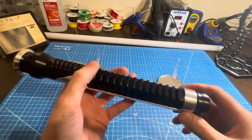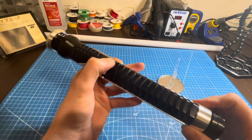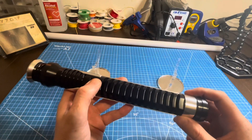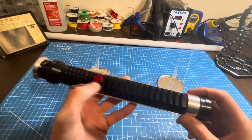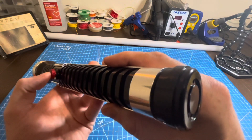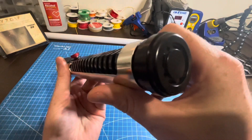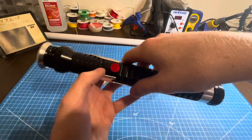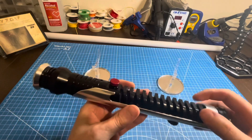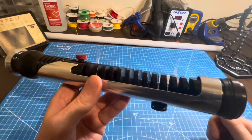Let me just show you another couple of fonts while we're here. Font two — 'I foresee you will become a great Jedi Knight.' Font three — here's the Duel of the Fates font. And don't forget your blaster effects are pretty cool.